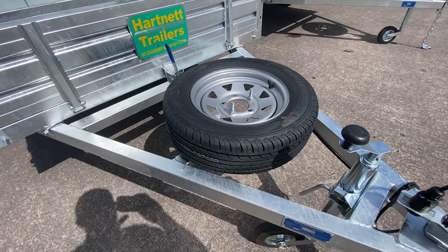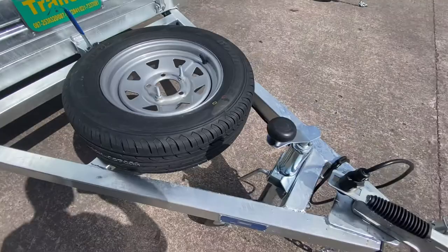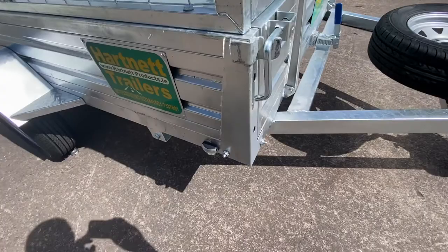Spare wheels are needed with single axle trailers. It is a certified trailer. It also has a long drawbar and heavy duty A-frame, which makes it much easier at the back. You can also take off the spare wheel and put it underneath if you want to put a toolbox along the side.